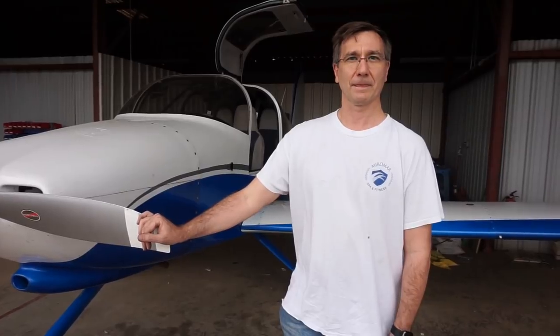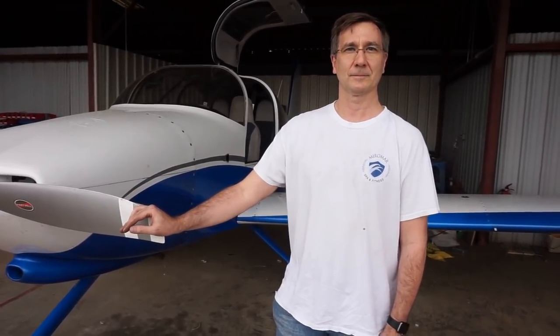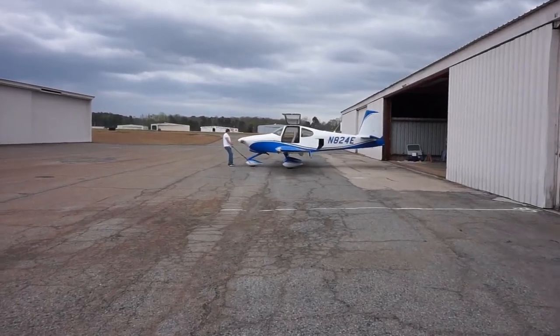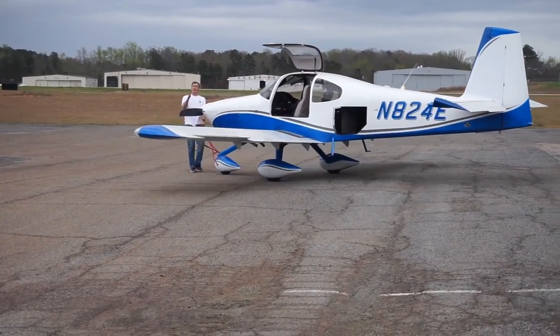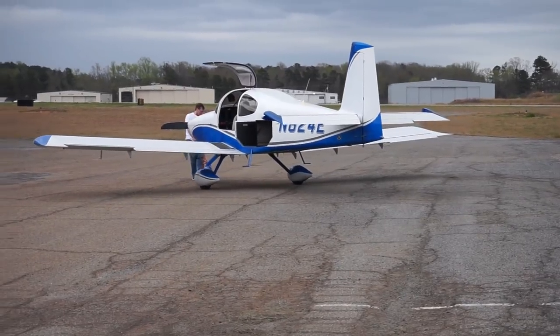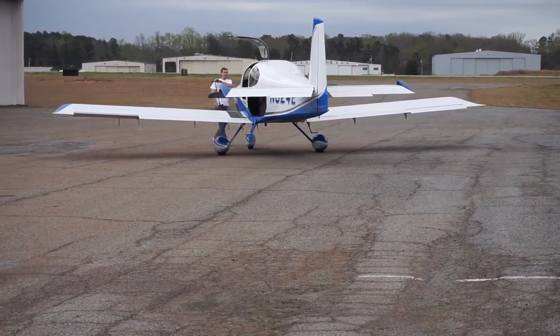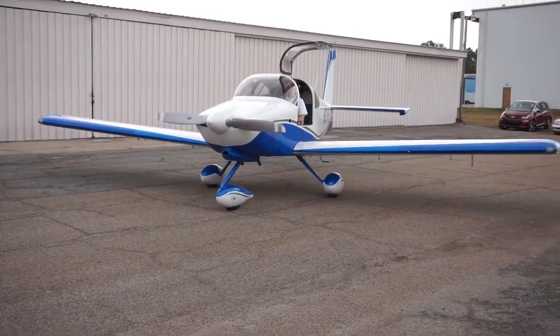You told me earlier that you've actually owned this airplane now for about four years — it's been completed just over four years. And in those four years, how often do you usually fly? Usually about every other weekend, and then four or five long-distance trips a year — like to Denver from Atlanta.